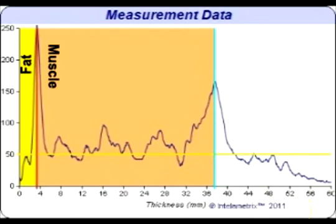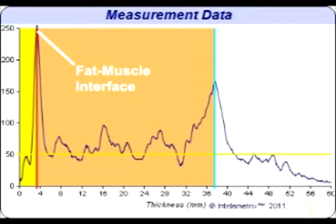For the chest, the center of the first peak is what is generally the fat-muscle interface. When viewing the graph of a larger individual, you may see weak secondary peaks in front of the main fat-muscle interface, which can be due to fascia or other structures in the fat.